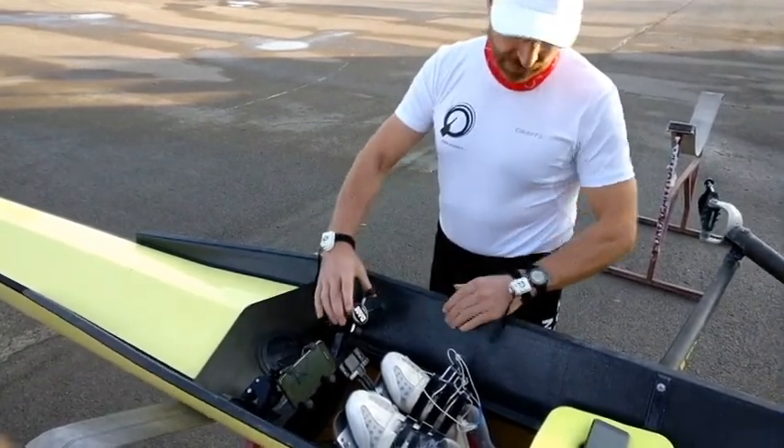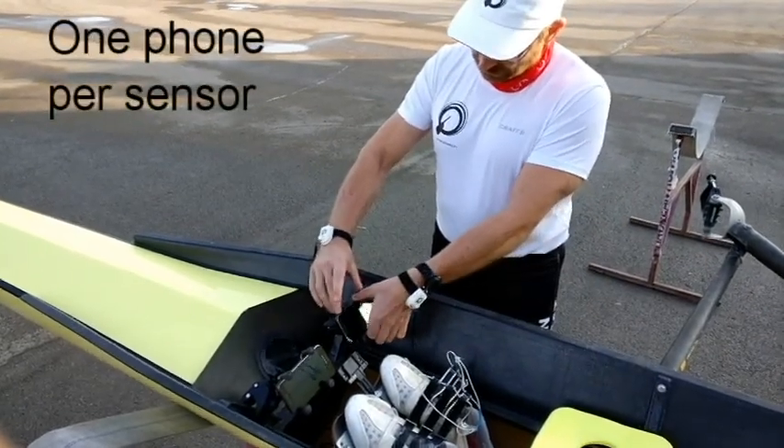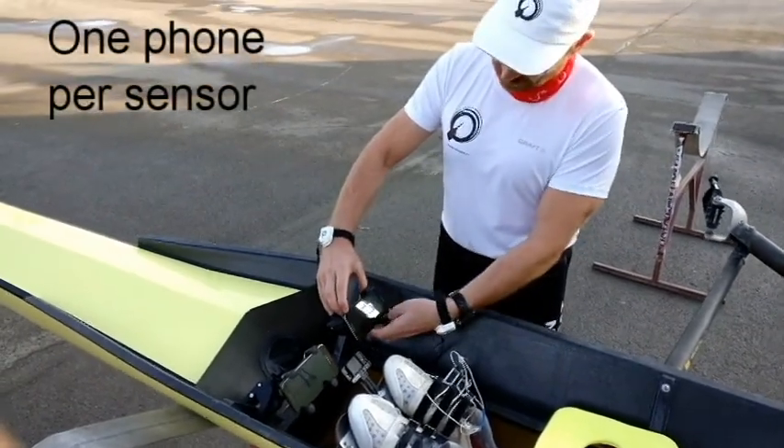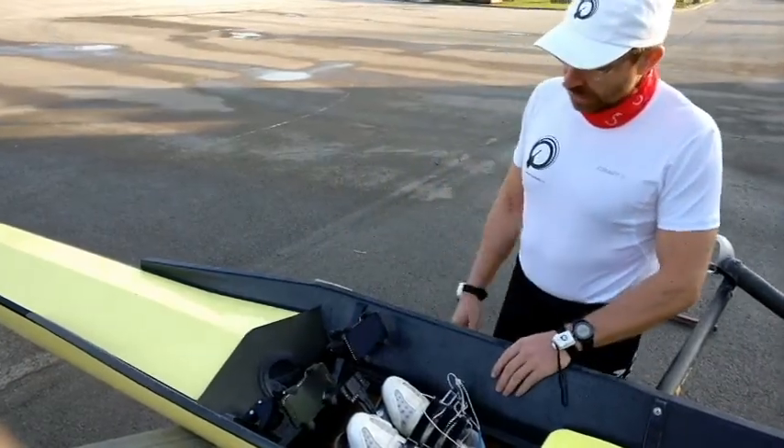I now have two devices here. I attach the phone here. Please make sure that you put the phone so that it doesn't press any volume buttons or something else on the device. It's now attached.